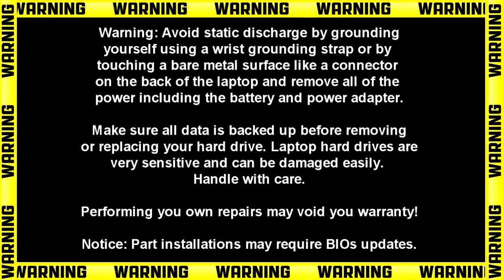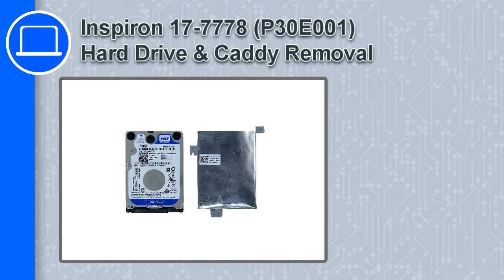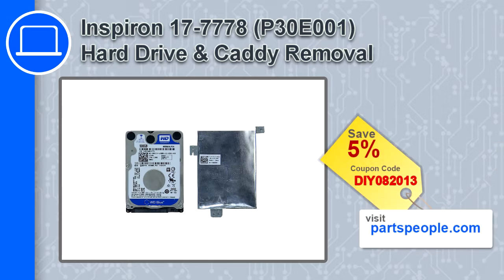Hey, what's up, this is Ricardo and in this video I'll show you how to remove the hard drive from a Dell Inspiron 17 version 7778. If you're looking for parts for this laptop, go to our website and use this coupon for a 5% off discount.